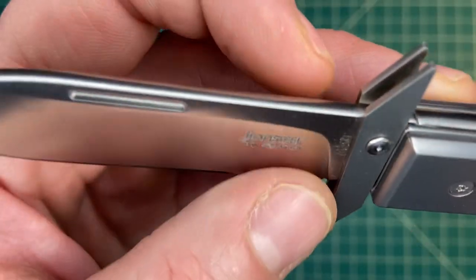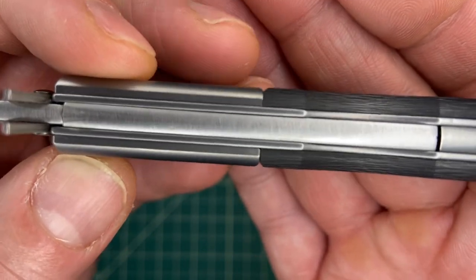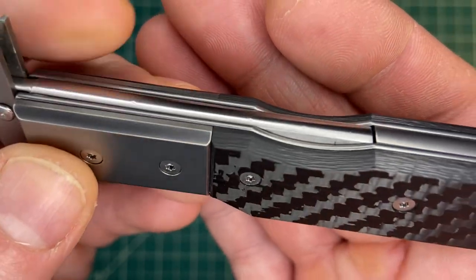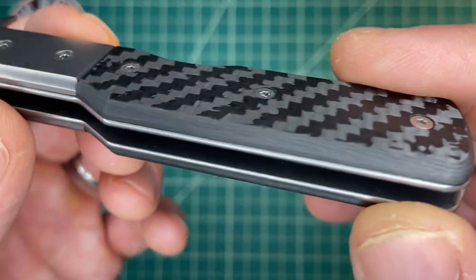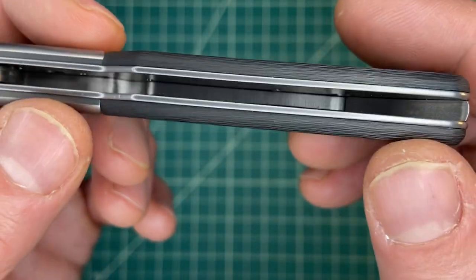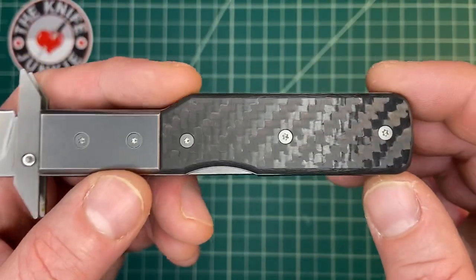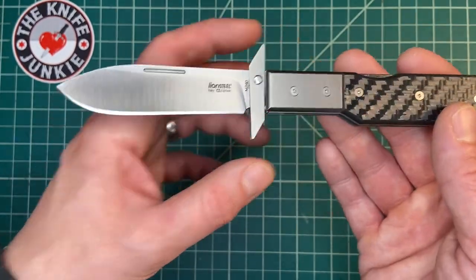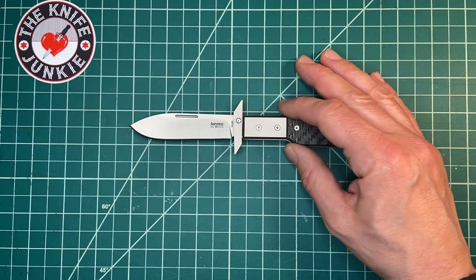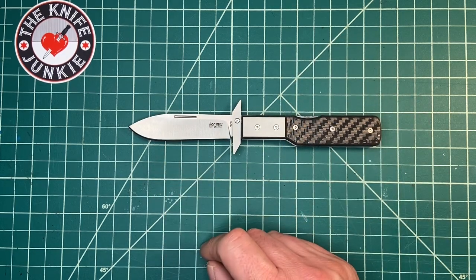You've got the crown spine, you've got some of the hallmarks of Lion Steel and the Italian makers — titanium bolsters, carbon fiber. If this were mine I would opt for a natural handle material or micarta, but probably on this I'd go with wood or stag if they did stag. Very classy knife at three inches or so on the blade.